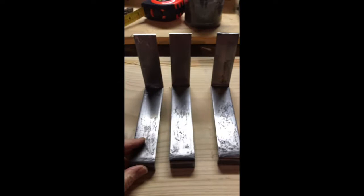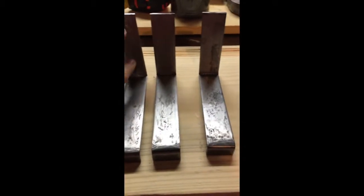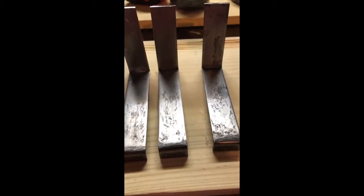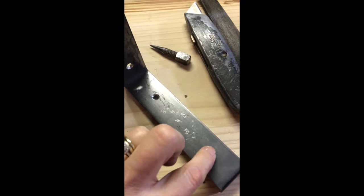Here are the brackets all done. I started drilling the placement holes but my drill died, so I had to charge it — but it's all charged now. I'm going to put two holes to go under the shelf and two holes to go into the wall, then spray paint them all flat black and put up some shelves.